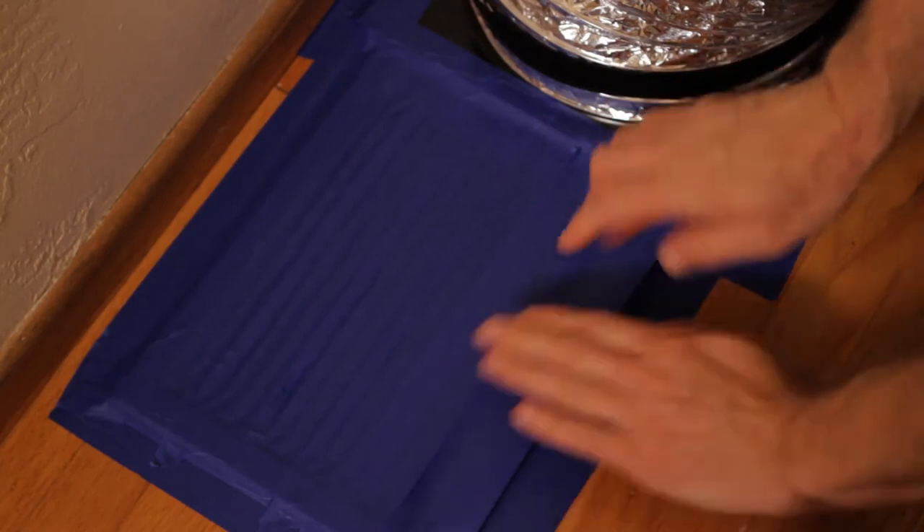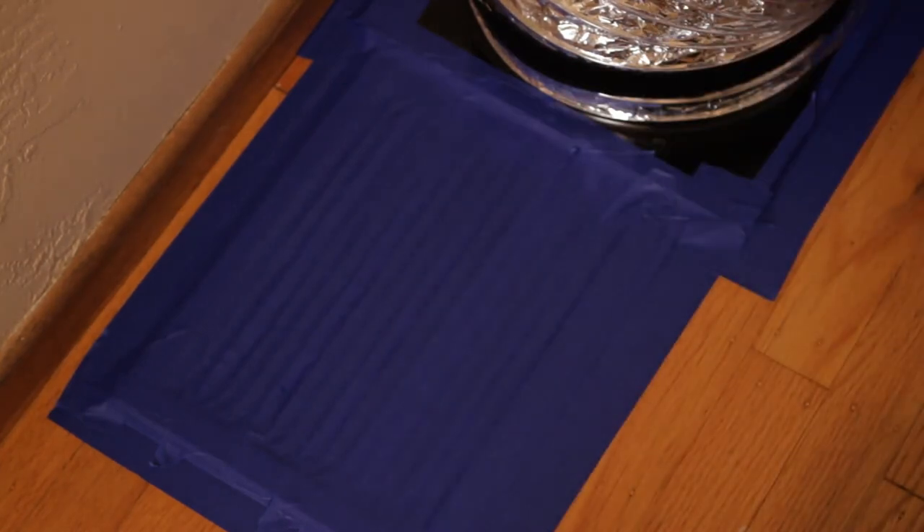Once it's taped on, you'll need to tape off the rest of the return to seal it up. After you've got the Duck Blaster attached and sealed, you're going to walk around the house and tape off all the other registers and vents. That way, you've got a sealed system so you can test.